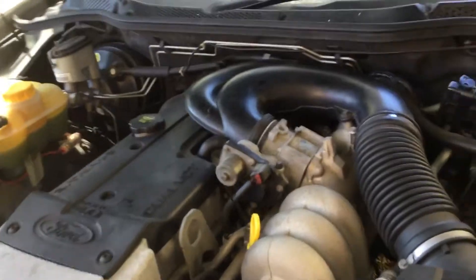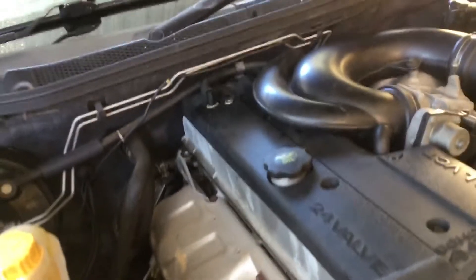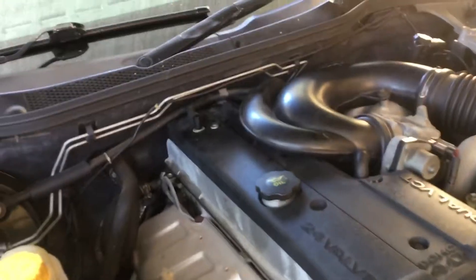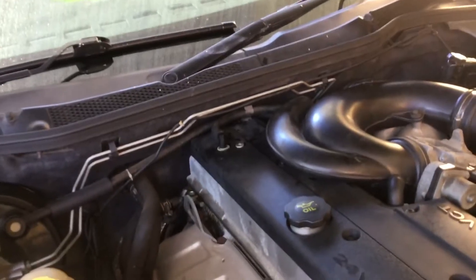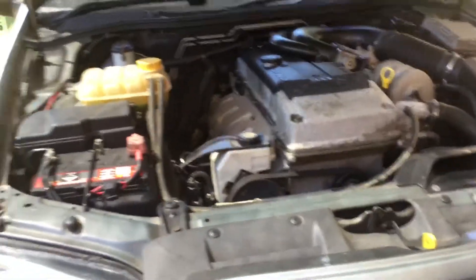It's back again. Air intake boot back on. All the Allen key bolts and hex heads — crawl tightens down. Recheck the spark plugs. All sounds good.